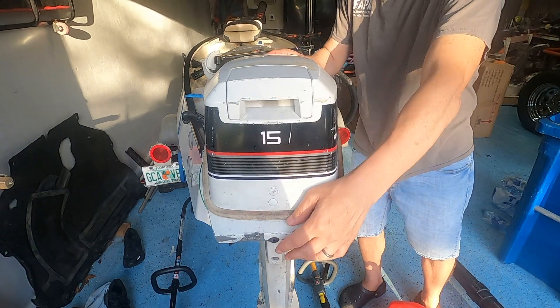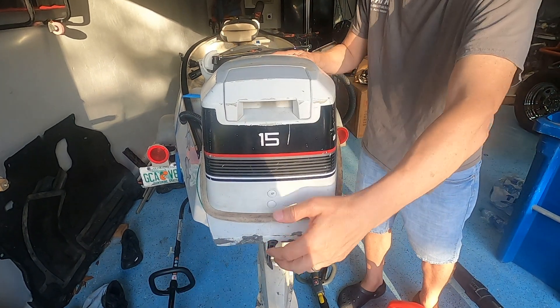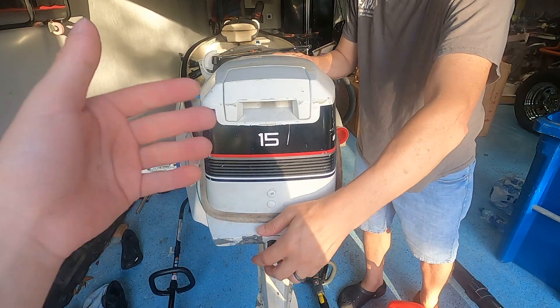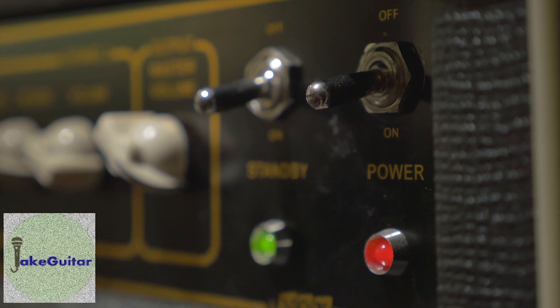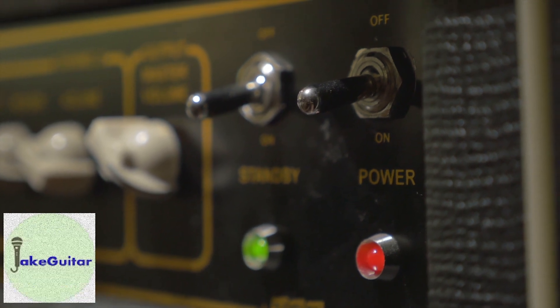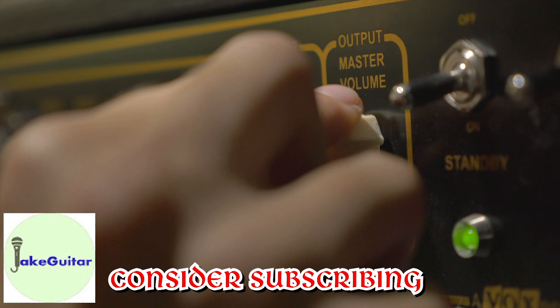Hey guys, Jake here. Today we're going to replace the charge coil and ignition module in this 1989 15 horsepower Johnson. By the way guys, if you have not subscribed, please subscribe. We got a lot of great videos coming up ahead.